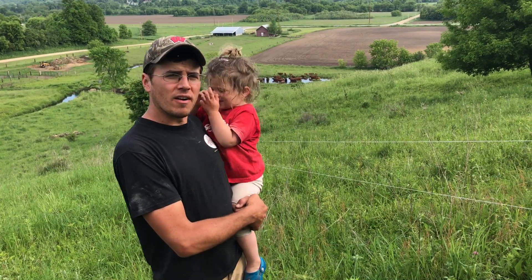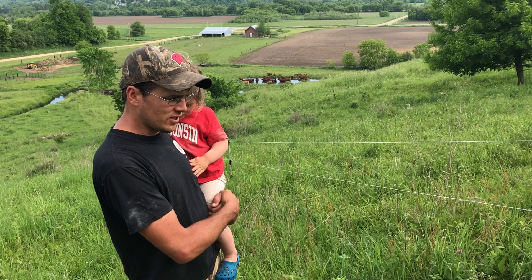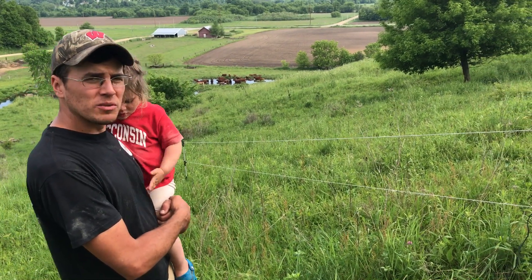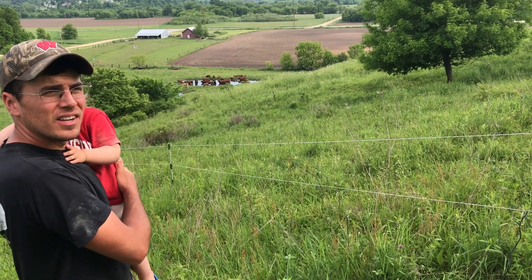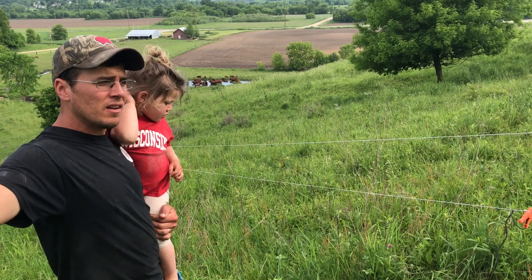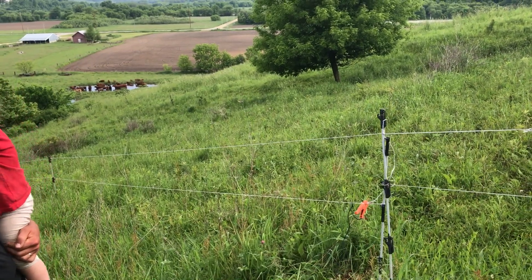We're here at Mastodon Valley Farm and I wanted to show you an energizer system for electric fencing that I put together that saved us a whole bunch of money this year. We've got a lot of animals on pasture right now — our herd of cattle down here and our flock of sheep up on the hill. We use poly wire mostly for the cattle and electric netting fence for the sheep.